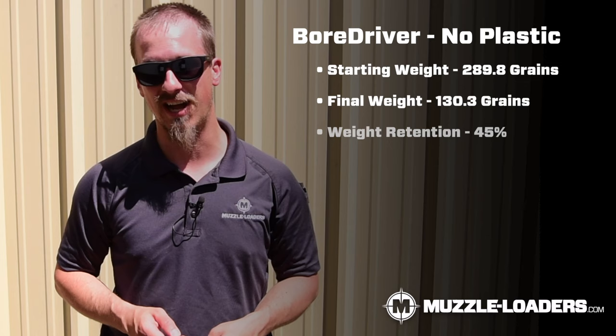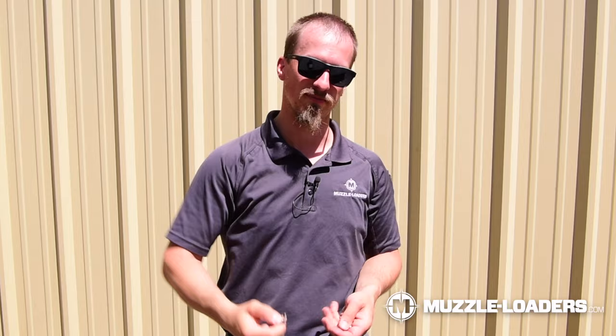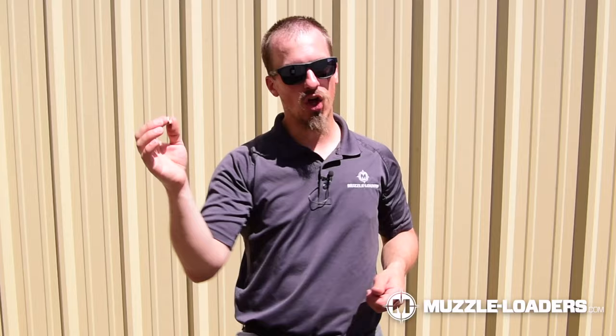With the plastic, it started at 336.2 and ended up at 167.8 — a 49.9% weight retention. Next, the Hornady Bore Driver started out at 289.8 grains without the plastic and ended up at 130.3 grains, which is a 45% weight retention — pretty impressive. Big mushroom on it — that's going to do some massive damage. Last but certainly not least, the Thor Bullet started off at 249 grains. We lost a couple of petals, which is uncommon, but we were really ripping it at a shorter distance of 25 yards. That's probably the biggest mushroom I've ever seen on a Thor Bullet.